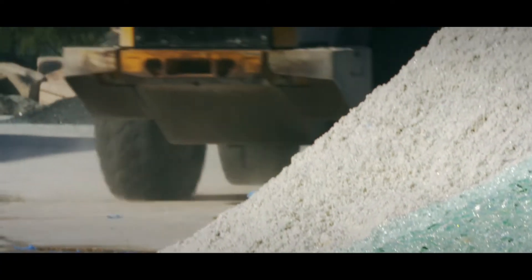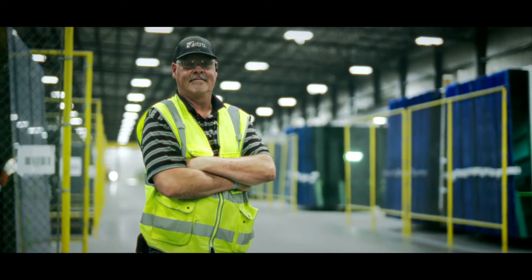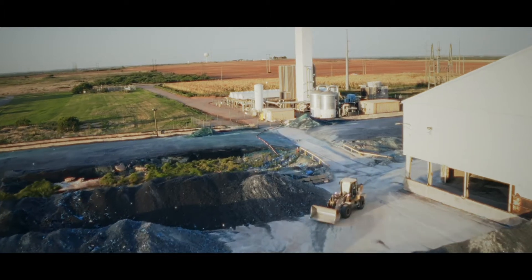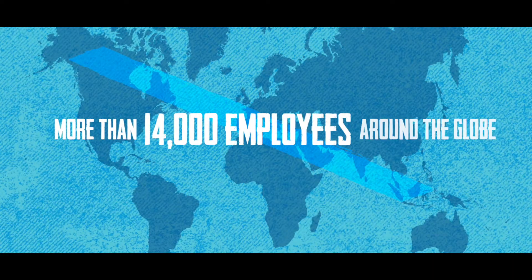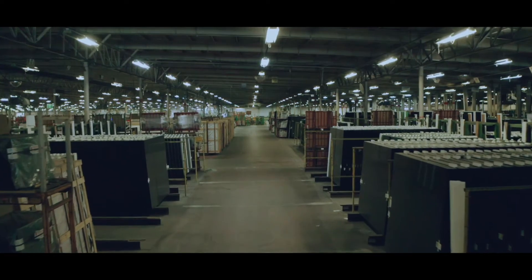But not one single grain of sand would find its way through this process without the people who make it happen — all these people, dedicated to making it work. And just like the glass we make, our people are everywhere, with more than 14,000 employees around the globe, all dedicated to producing the highest quality glass the world has never seen.